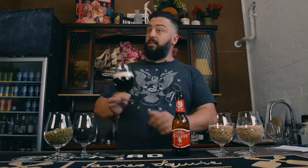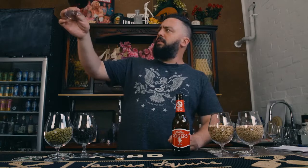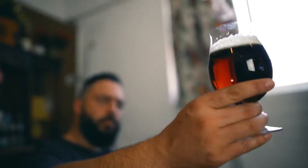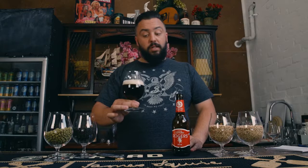Now I hold it up to the light so I can see its clarity and color. When looking at color, there are a few things to consider: the color in the body of the beer, the highlights on the edge of the glass, the color of the foam on top, and its density. There's a lot to take in for appearance.